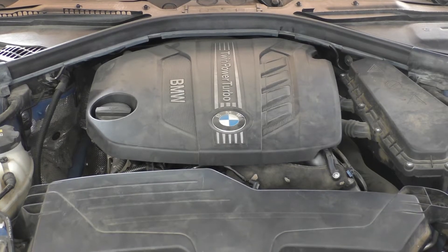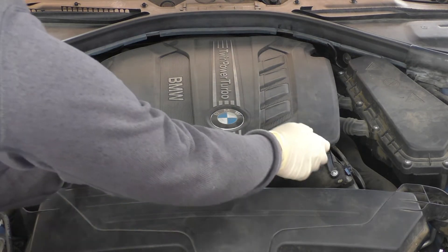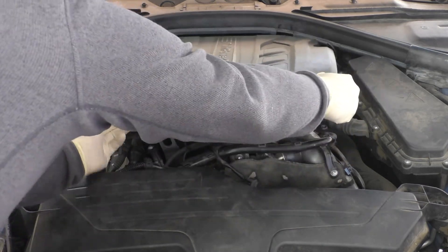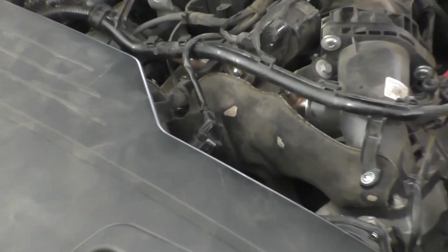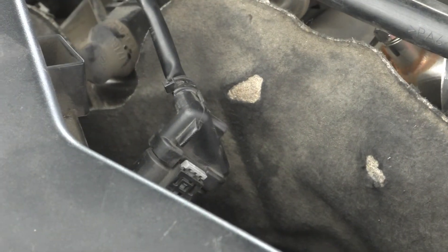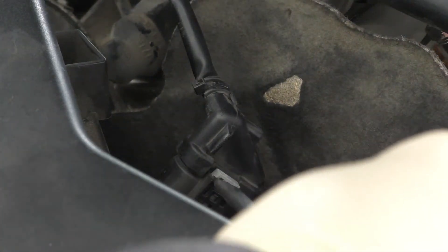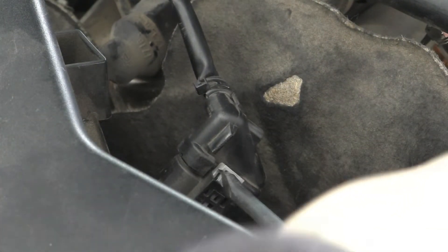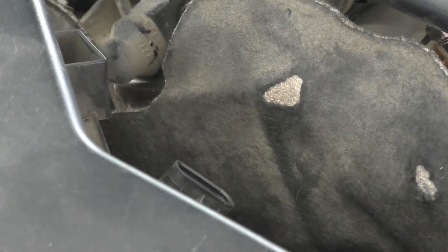Now let's start taking apart stuff in the engine bay so we can put our catch can system in. First we'll need to remove the engine cover — grab up on the sides, pop it out, and pull it out of the slots in the back. Then we can go ahead and remove the mass airflow sensor. You can see it has a gray locking tab — grab a tool, expand that tab all the way up, and then pull out the mass airflow sensor and tuck it out of the way.